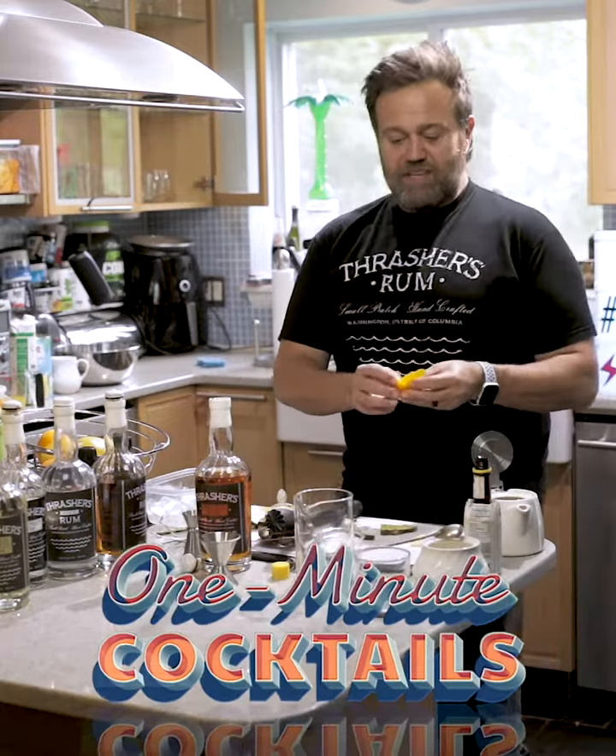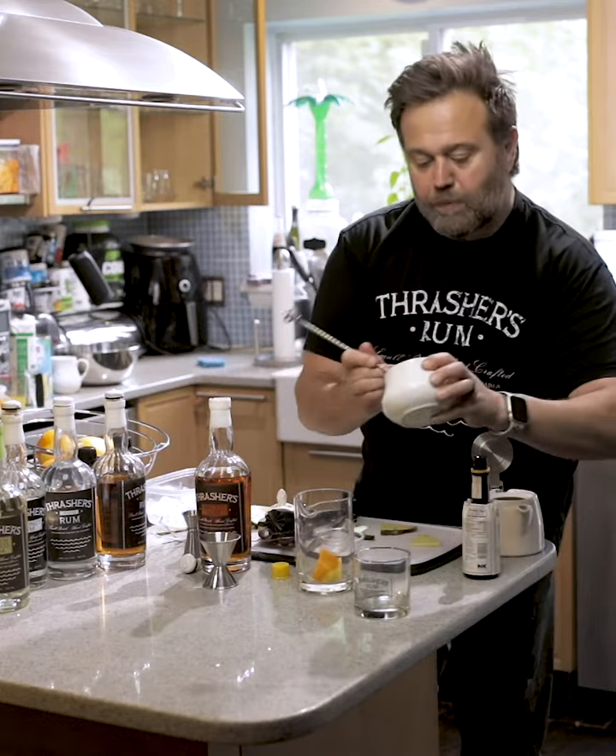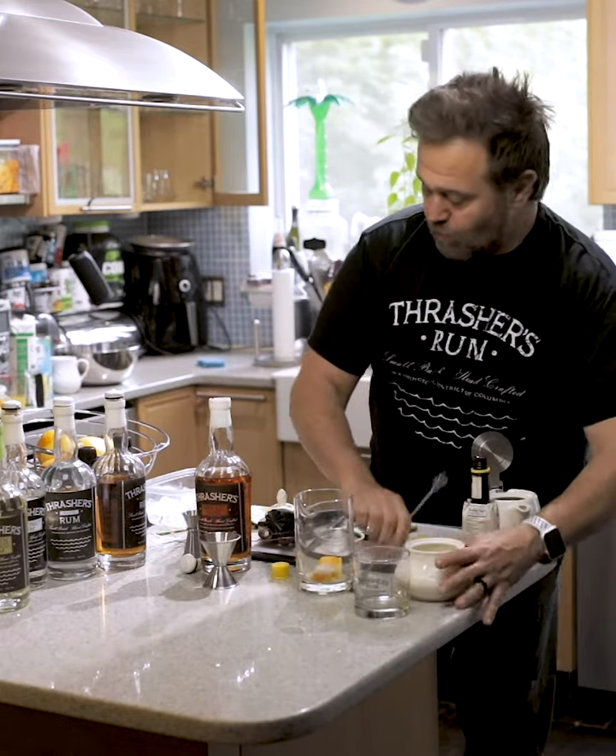One Minute Cocktails at Home. This is a Rum Fashioned, a cocktail with Thrasher's Spice Rum, a pineapple, and an orange peel.